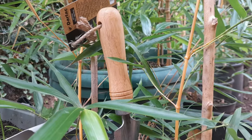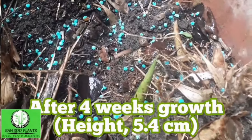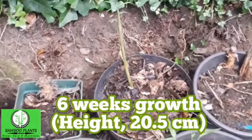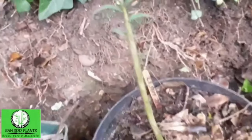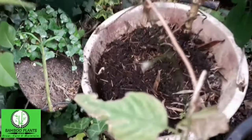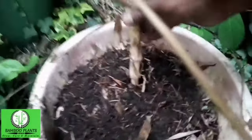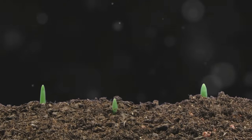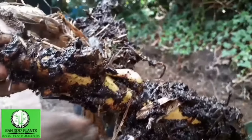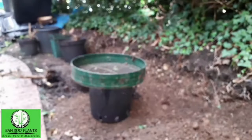The first year of a bamboo plant's life in a pot is all about establishing a strong root system. This is the most critical phase in the plant's development. Think of it as the plant laying the groundwork for its future grandeur — just like a building needs a solid foundation, the bamboo plant needs robust roots. During this phase you might not see significant growth above the soil; the real action is happening beneath the surface. The bamboo plant is focusing its energy on developing a robust network of roots, which is crucial for the plant's long-term health, growth, and its ability to reach its full potential.